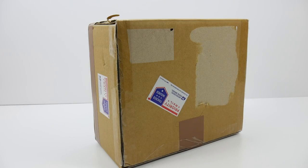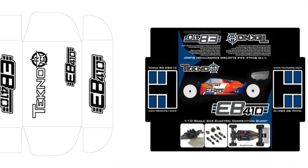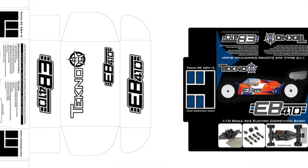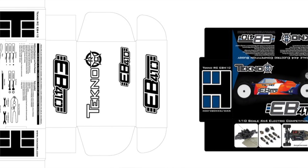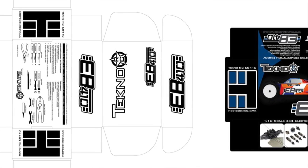Hi guys, Rich here from rcnetwork.com and today it's the day — it's finally here, the brand new Techno EB410. Time to unbox this thing and see what we get inside the box. The actual box art is not available yet, so Techno was nice enough to ship this out to me so we can get an advanced view of what you get inside the box, and I can get a head start on building this thing up here at the RC Network.